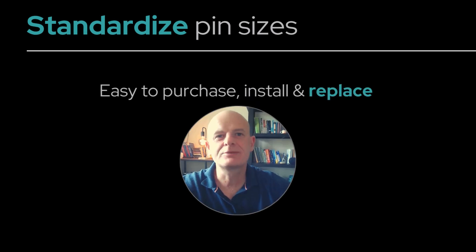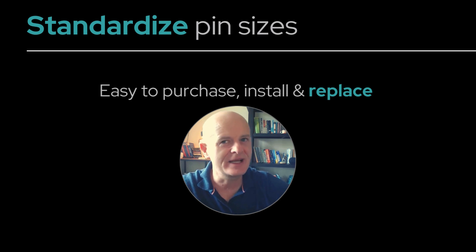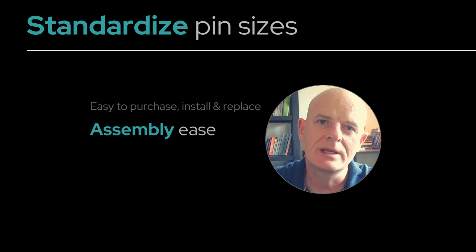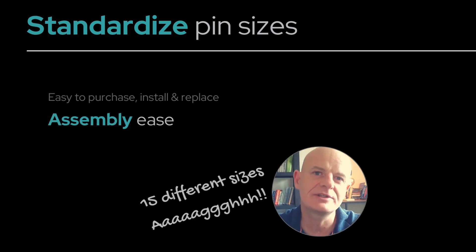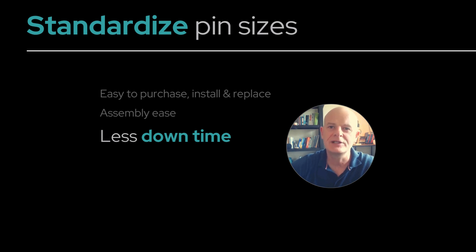Standardize your pin sizes. This makes them easier to purchase, easier to install, and easier to replace. Assembly becomes simple for the toolmaker because you don't have to worry about 15 different sizes of pins. It'll mean less production downtime for you and your tool.